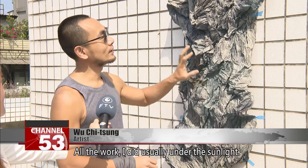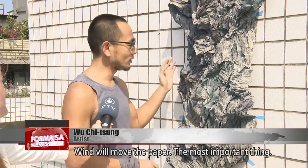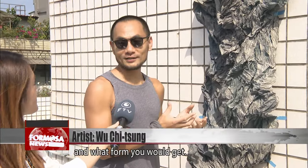All the work I did is usually under the sunlight. Sunlight could change in time and wind would move the paper. The most important thing is you cannot control how you crumble the paper or what form you will get.